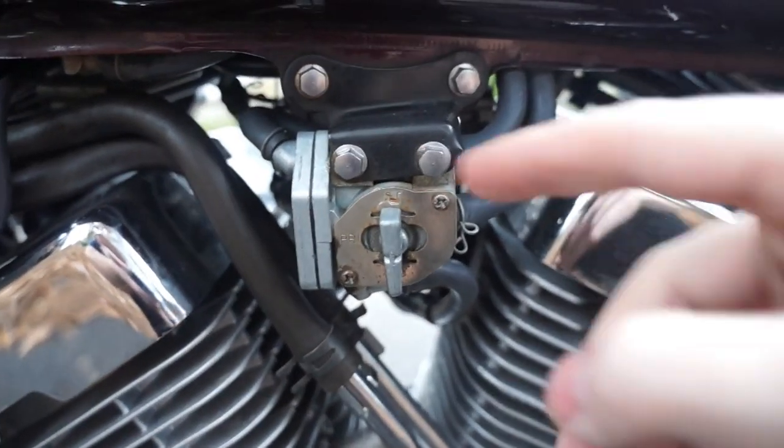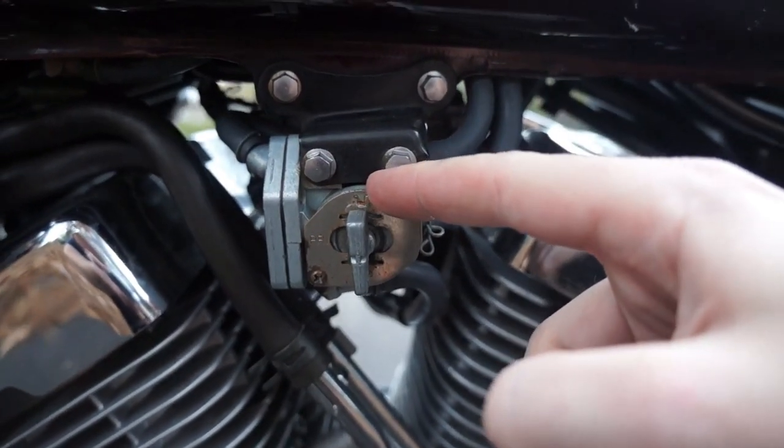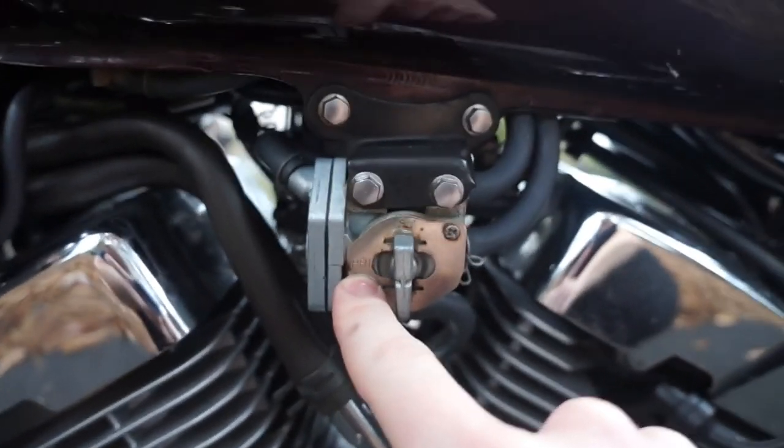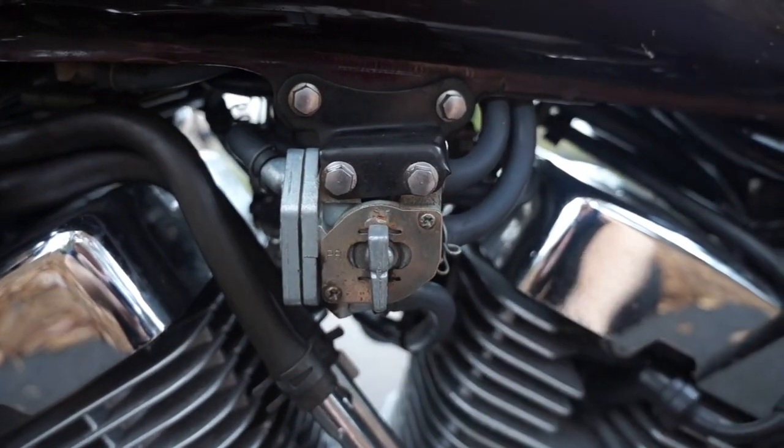Then on the other side, you're going to want to make sure your petcock is set to regular or reserve. Prime is going to end up with a bunch of gas everywhere, so regular or reserve, you should be fine.